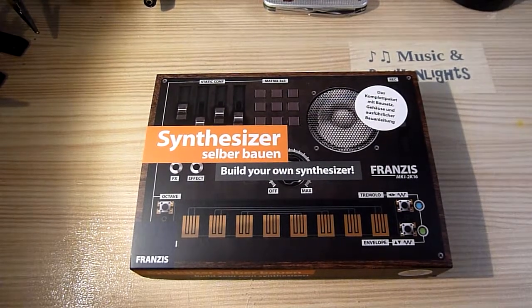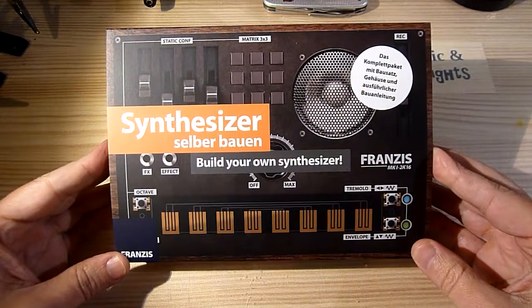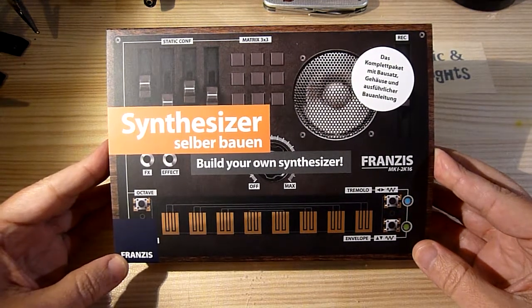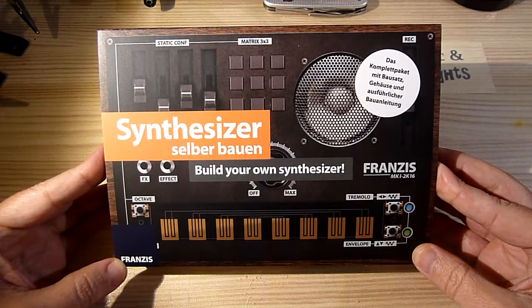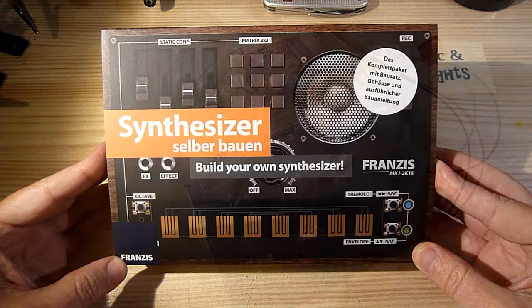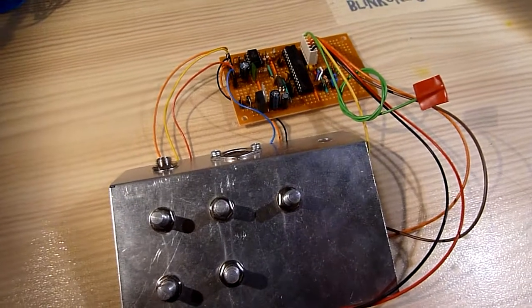Hi everyone, I'm Ralf and I like music and blinking lights. In my last video I built and played a DIY synth by German publisher Francis and in the process offered my unsolicited opinion that it was kind of a disappointment because it sounded awful, while you can get quite sophisticated sounds out of a simple Arduino.